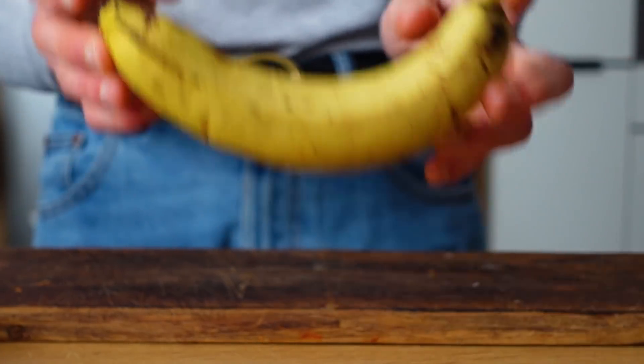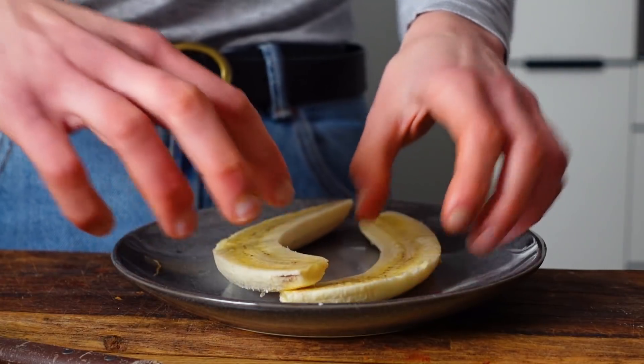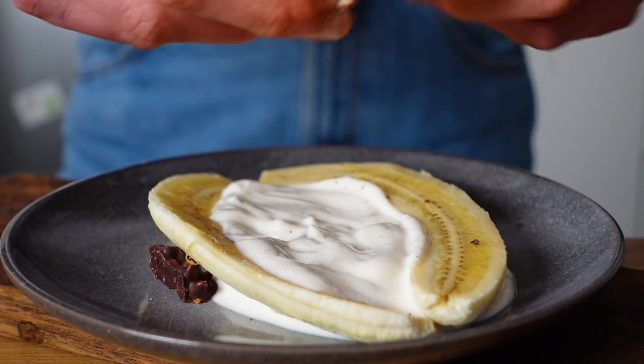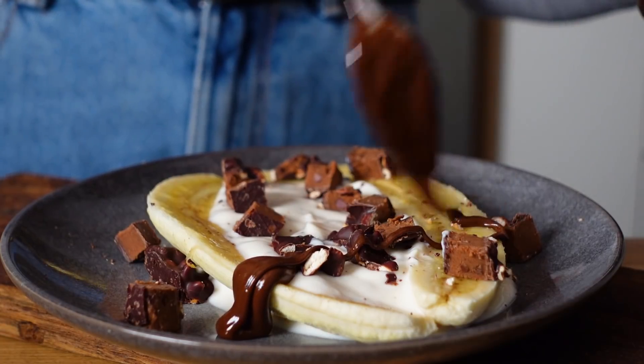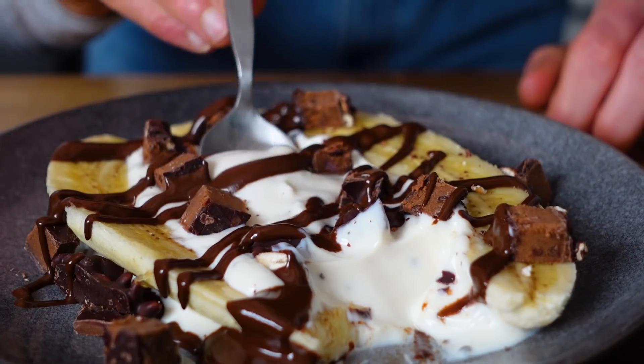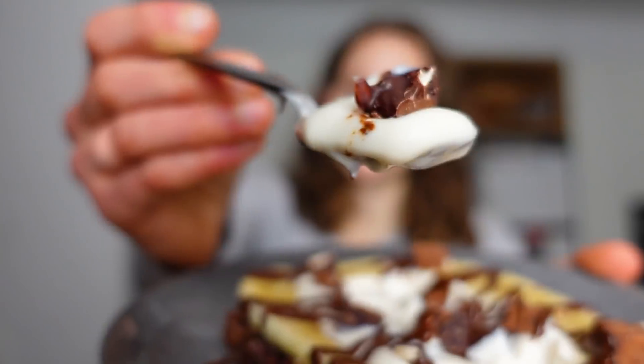I'm back at home and I'm hungry, so as a snack I will make my special banana split. Bright banana, soy yogurt, a chopped vegan protein bar, and chocolate hazelnut butter. My special banana split — aka super duper lazy banana split — is literally made in like five minutes.